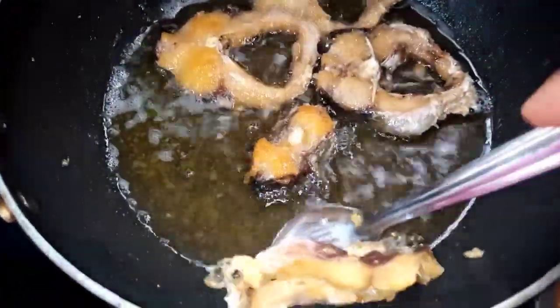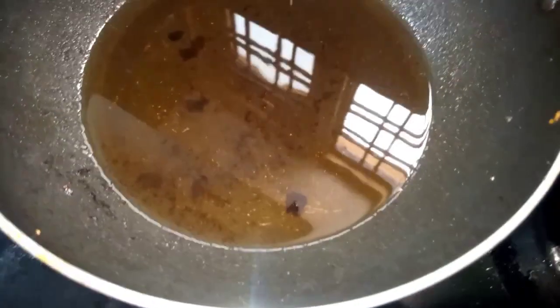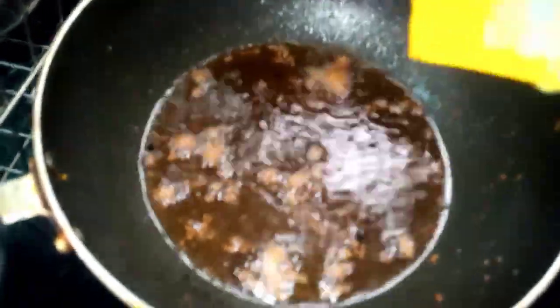Now we are prepared for the masala. It is very simple to try. I am going to add a little oil to the paste.